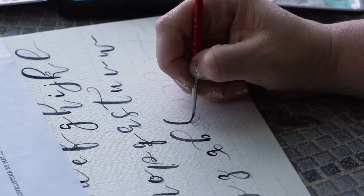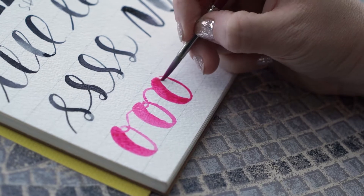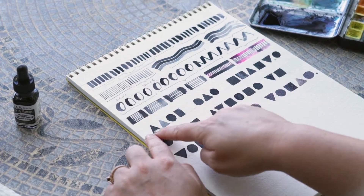Welcome to Unique Lettering with Watercolors Part 1. My name is Anna and I will be your instructor. I'm extremely excited to bring this new watercolor class to Skillshare.